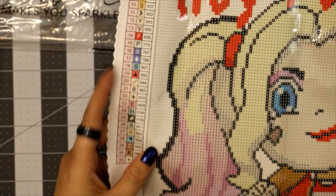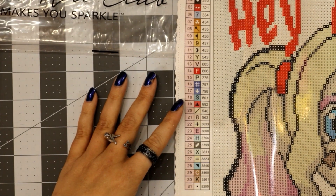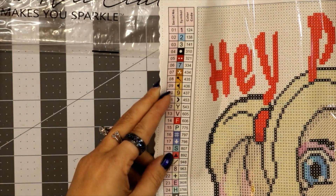We got 31 colors — 31 colors — and three of those are AB drills.